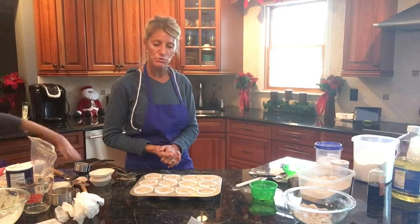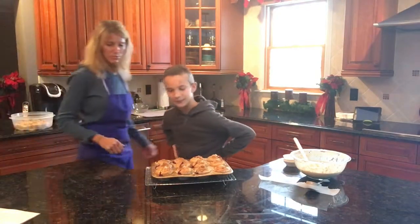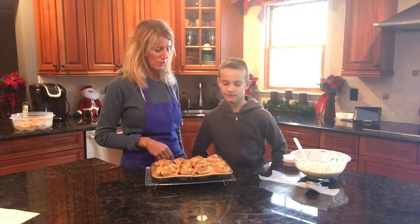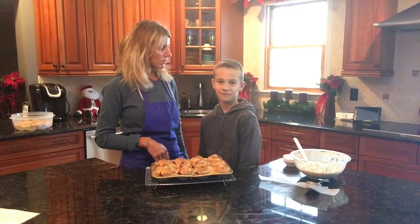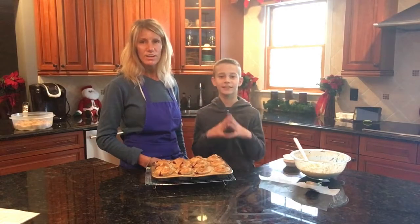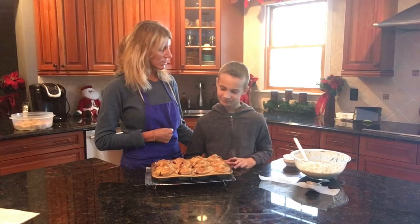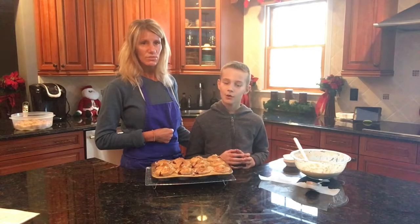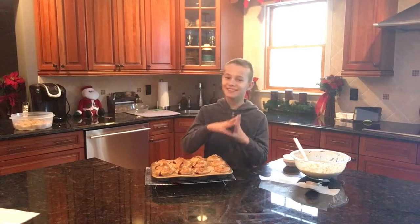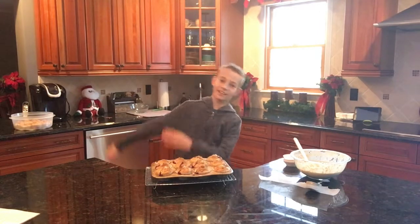We got the muffins out of the oven and they look pretty rounded — I think Jake did a good job. The blueberries are bursting and the streusel topping looks delicious. We're going to let them cool. Jake won't try one — picky as always. This is my fourth batch of muffins today; Jake helped with one. Thank you for watching, everyone will get a taste, see you in the next video — and subscribe to Naomi Sour on YouTube!